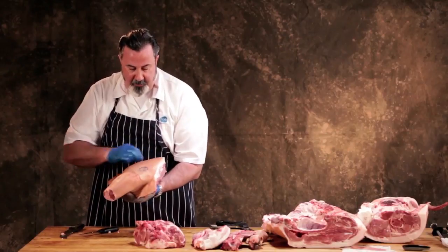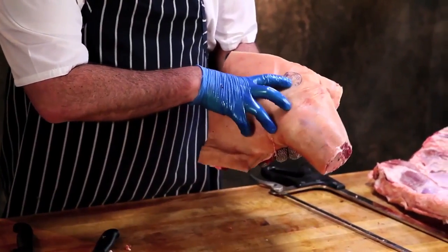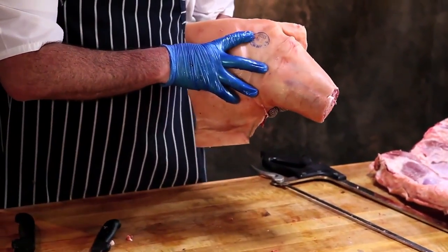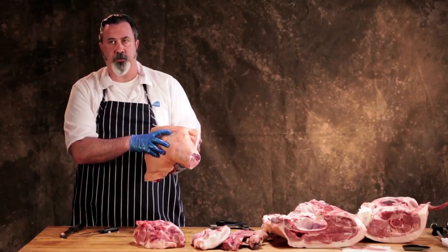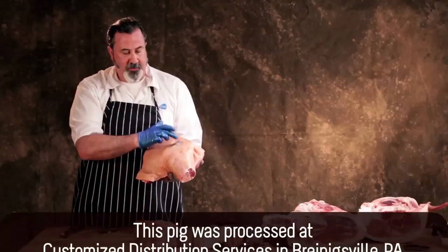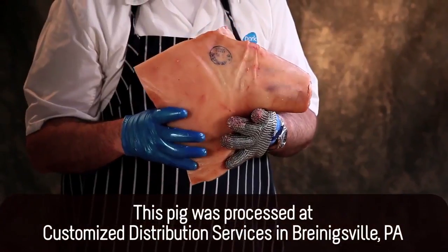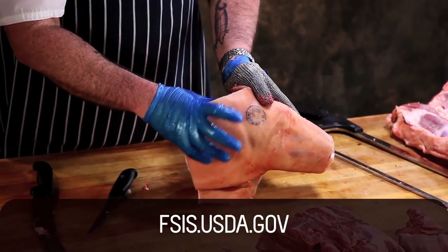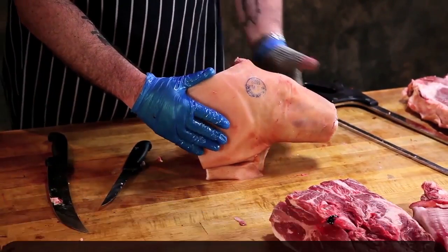You can see that it's been stamped by a USDA inspector — it says 'Inspected and Passed' and has a number: 20055. That's called the establishment number — the actual plant where this was processed. You can always find where something was processed by that bug or establishment number on any package. You can look it up on the website numerically. That's on any USDA inspected piece of meat.